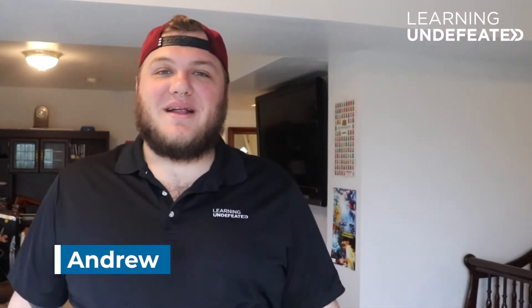Hi guys, I'm Andrew, a marketing and outreach intern at Learning Undefeated, a nonprofit that provides life-changing STEM opportunities, and today we're gonna make instant ice.